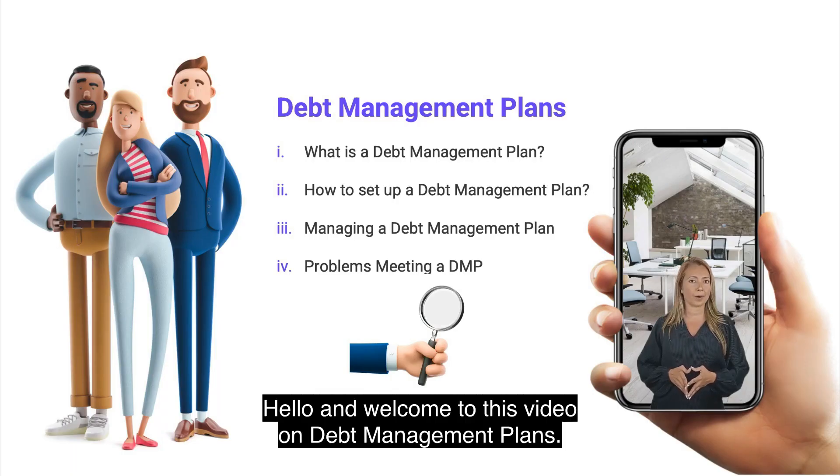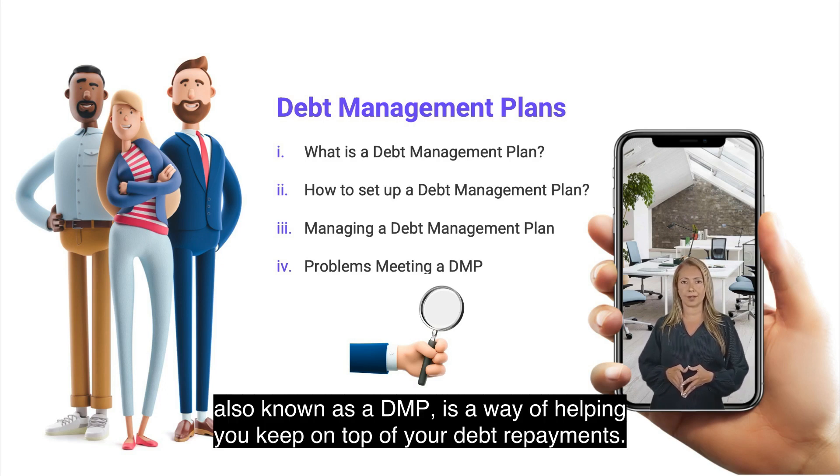Hello, and welcome to this video on debt management plans. A debt management plan, also known as a DMP, is a way of helping you keep on top of your debt repayments.